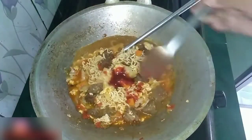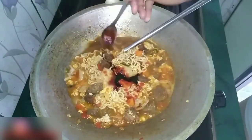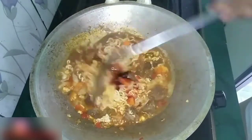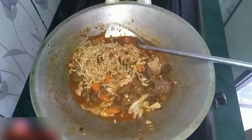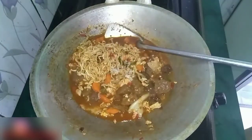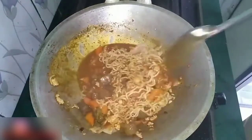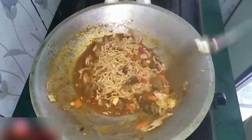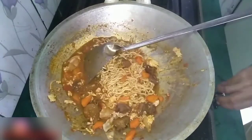Kemudian masukkan saus satu sendok makan dan kecap satu sendok makan. Aduk lagi sampai semuanya benar-benar tercampur rata. Baru setelah itu kita tambahin garam secukupnya. Aduk kembali ya guys. Terus kita matikan apinya.